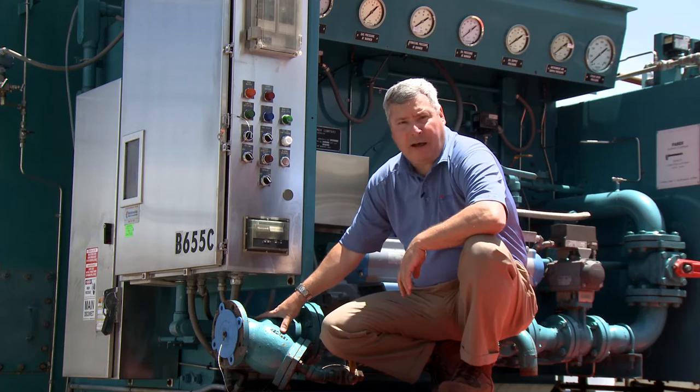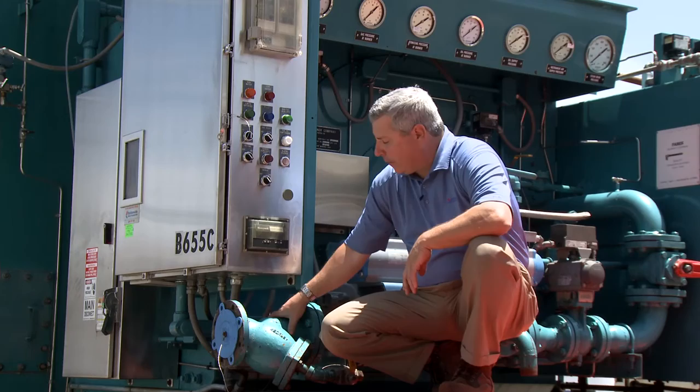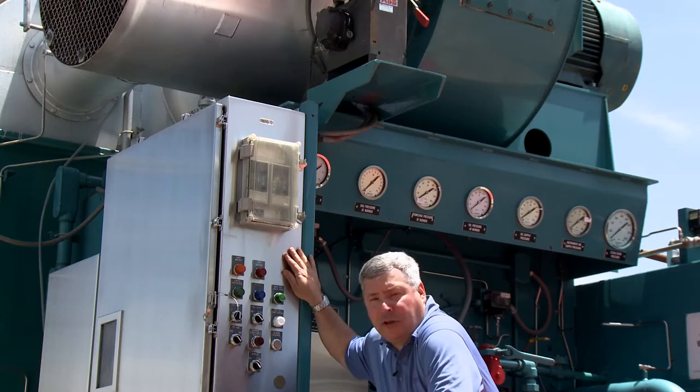We provide a 4-inch, 150-pound single-point gas connection. We utilize a Y strainer because often during the temporary installation of boilers, welding slag and other materials move down the gas line, so we make sure that we provide the means to capture that before it enters the gas train.